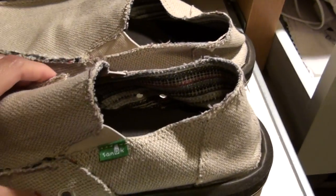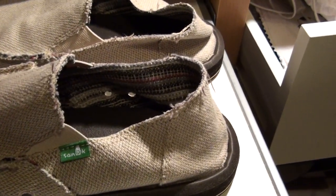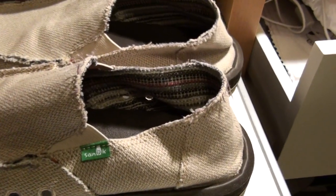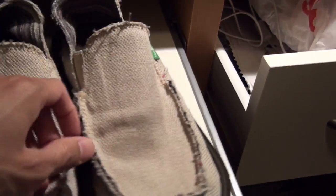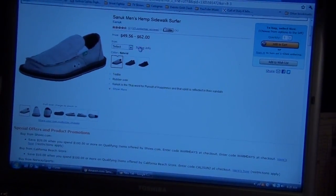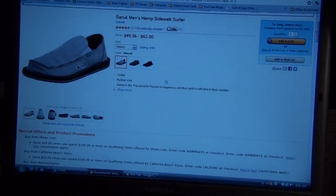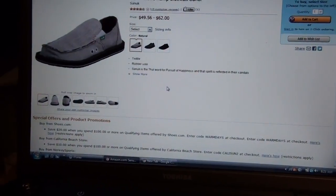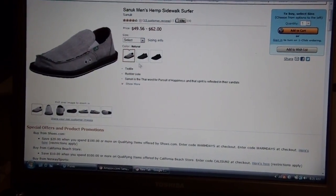I've been wearing these guys around the house for a couple of days, haven't taken them outside yet. Planning on buying two different pairs if I really like these guys, and so far the plan is to buy another one. You can check out Amazon — the price range is $49 to $62. You can also check their website out, sanuk.com — they have a main website with all their styles and different colors.